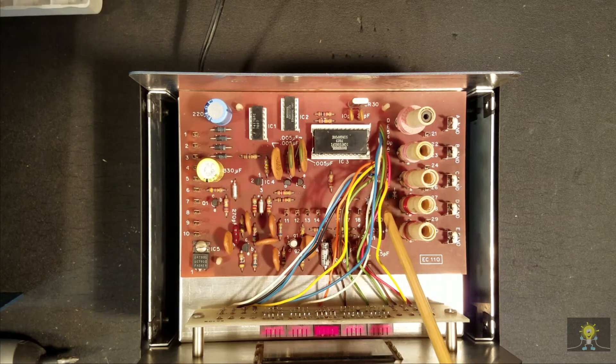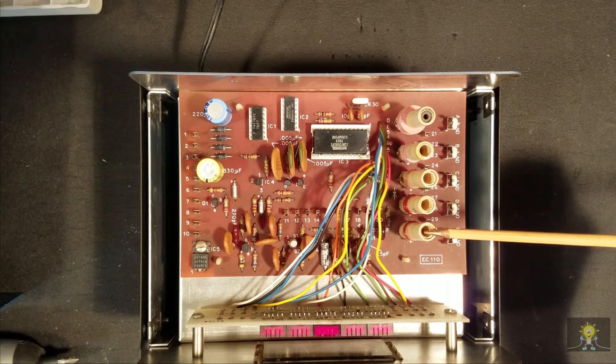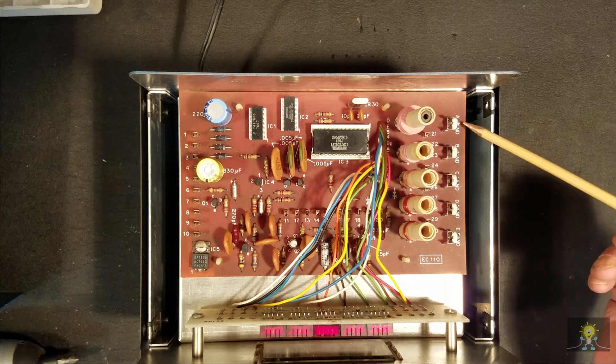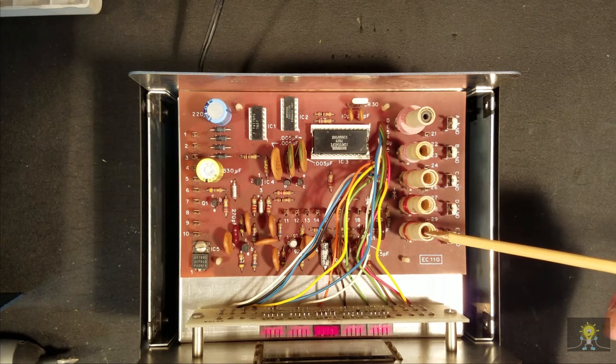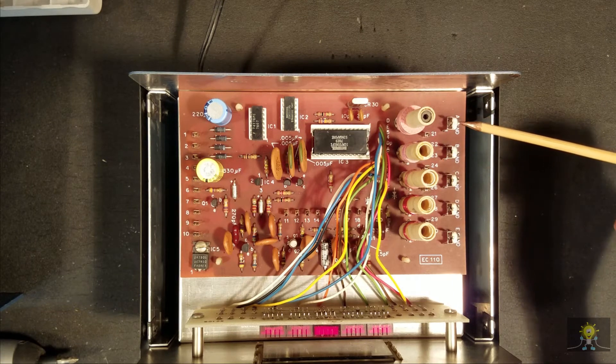One of these two transistors must be the driver transistor for the output; the other is probably a display driver. We have five coils, and they correspond to the setting on the front for the five bands. We also have five caps. It looks like this would be the low frequency adjust and this would be the high frequency adjust for each one of those bands.